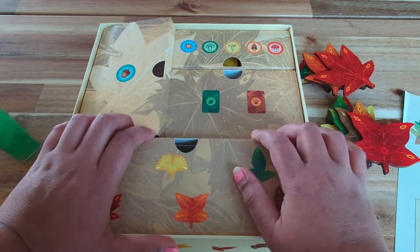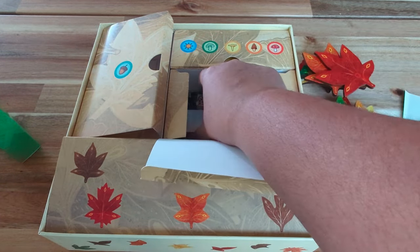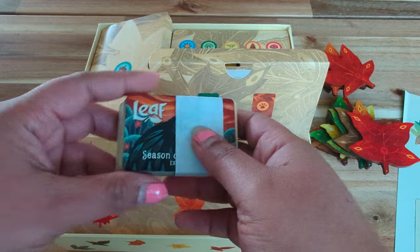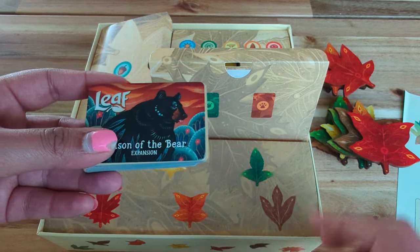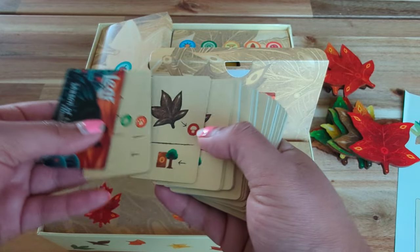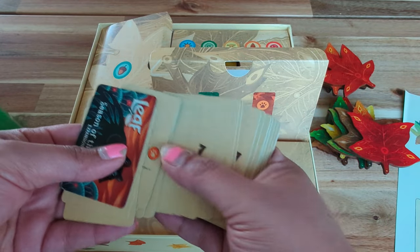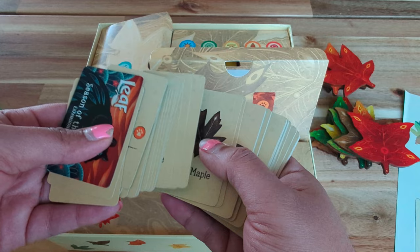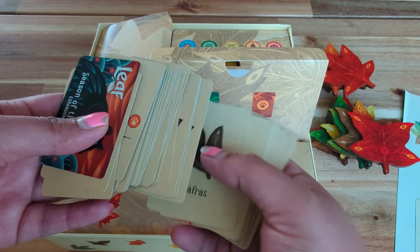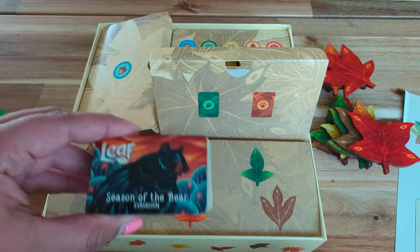I'm sorry — I haven't played this game before and I haven't even read the rules, so I don't know much about what's going on in the box. And then in this box we have the Season of the Bear expansion cards. All these cards belong to the Season of the Bear. I think these are the layer cards, if I'm not wrong, for the Season of the Bear.